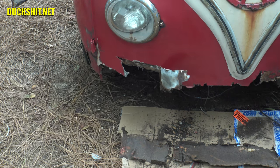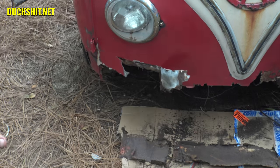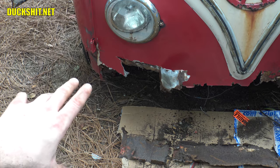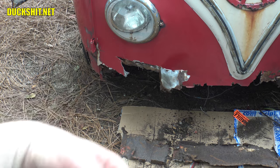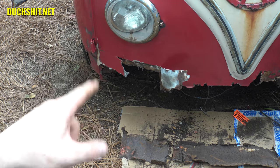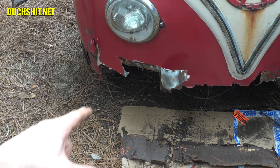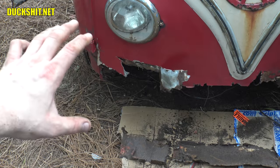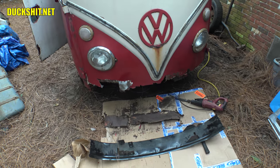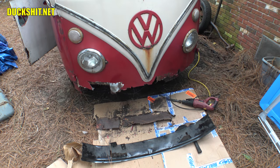I'll hit it with a sander and try to take off all the top layers of Bondo to make sure there's no other patches, welds, or hidden rust. The whole front end needs to be stripped down anyway. This is probably the worst and hardest rust to fix on this bus — right here in this front area — because there are so many different pieces that come together in so many different layers. The rest of the bus isn't too bad, really.